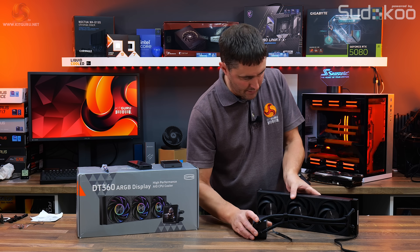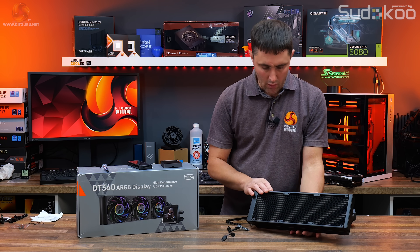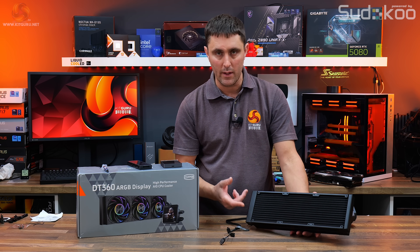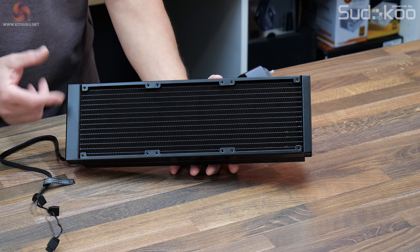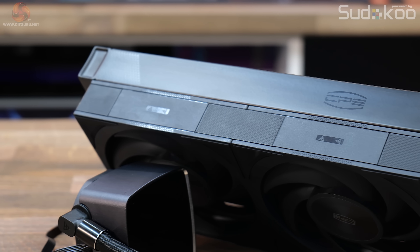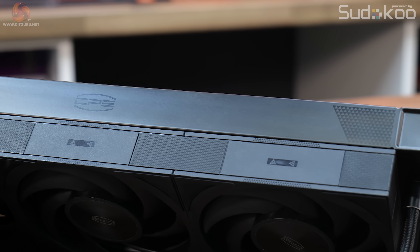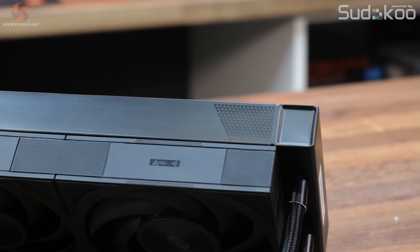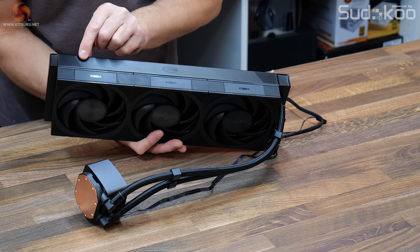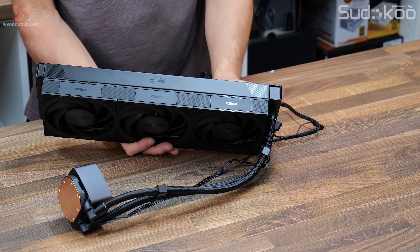The radiator is a standard 27mm thick all-aluminium design, but unlike a lot of aluminium radiators of this size that have 12 waterways, this one is more condensed with 14 waterways and a dense fin array. There is a nice satin finish to the radiator — very smooth and even, looks high quality, and doesn't show fingerprints too badly. There's a triangular pattern at either end and a CPS logo in the middle.